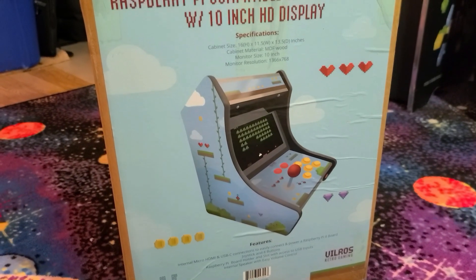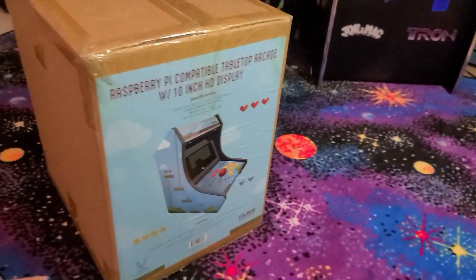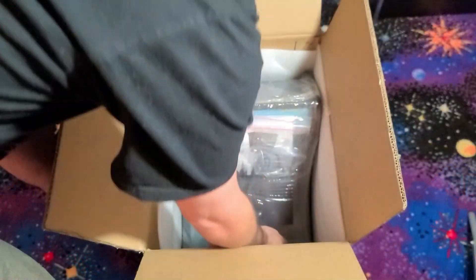I want to say a big thank you to Vilrose for sending this machine for review. Stay tuned throughout this video — I will reveal something you may find interesting coming soon to the channel about this machine.